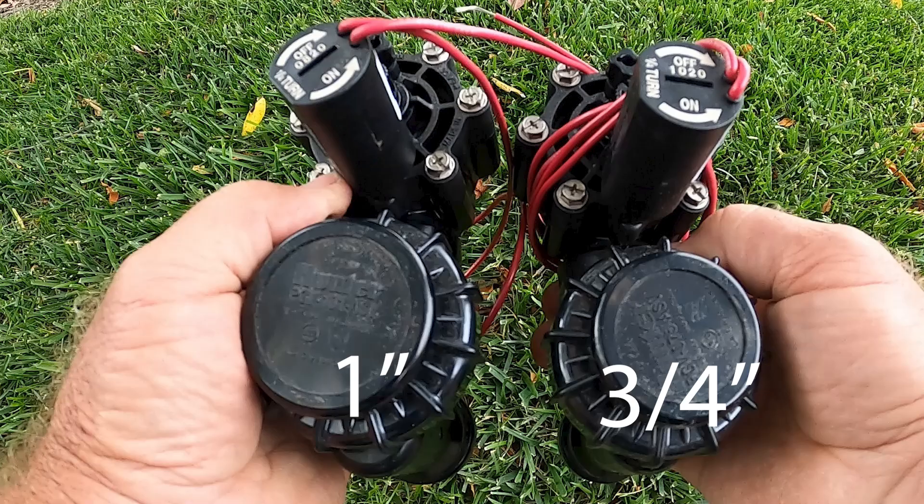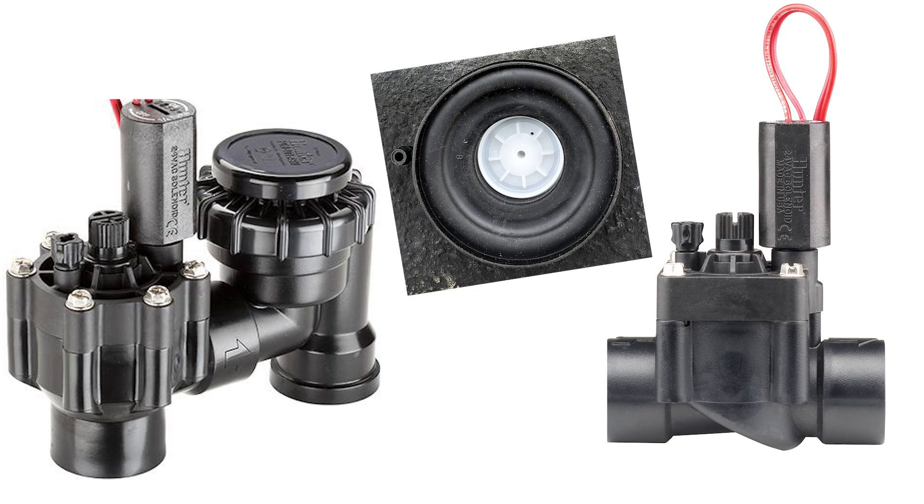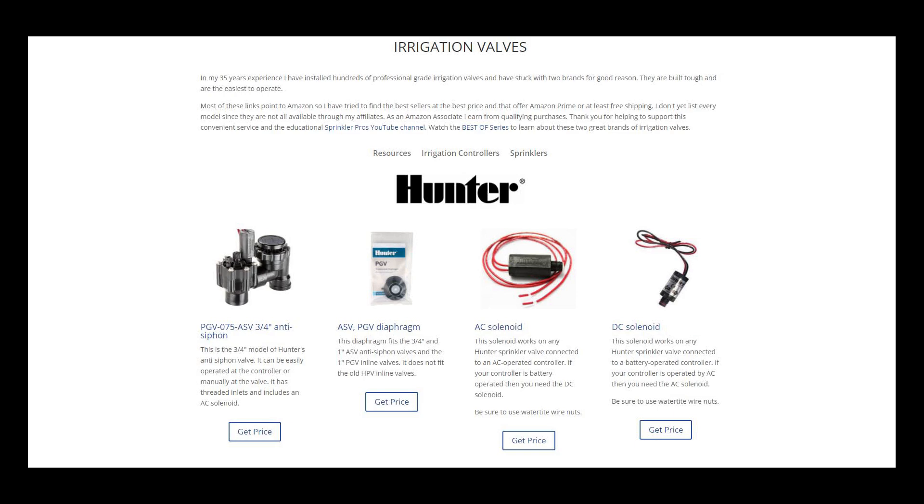While we're on the subject of diaphragms, know that the diaphragms and the bonnets for three-quarter inch and one inch valves are the same regardless of brand, and the diaphragm will work on its companion inline valve as well. You can order these through the resources page.